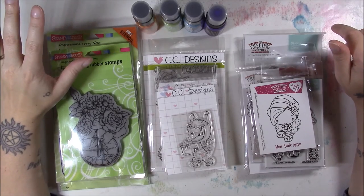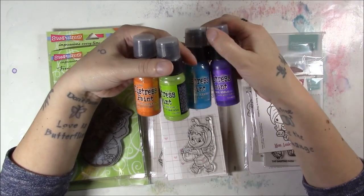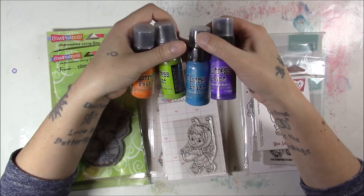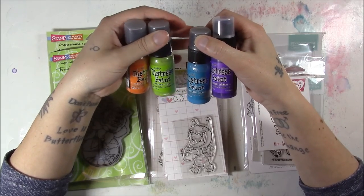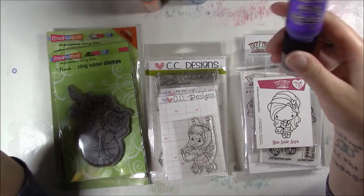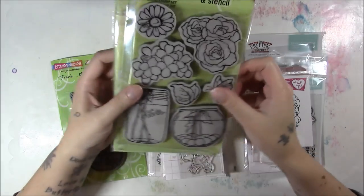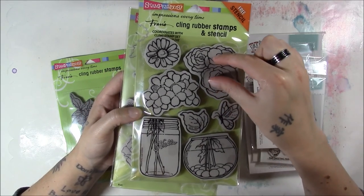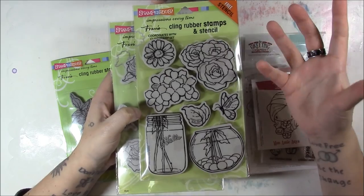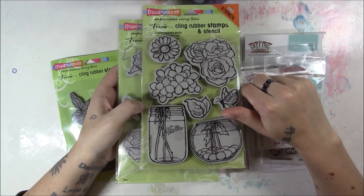The other order I got was from Marker Pop. I wanted to get some more distress paint because when I was making those little birds — there's a video for that — I didn't quite have the colors I wanted. I really wanted the Wilted Violet paint. They only had the newer ones so the Carved Pumpkin, Twisted Citron, and Mermaid Lagoon as well as the Wilted Violet were all 2015 new releases. They didn't have any of the older ones so I had to make those in a separate JoAnn.com order.